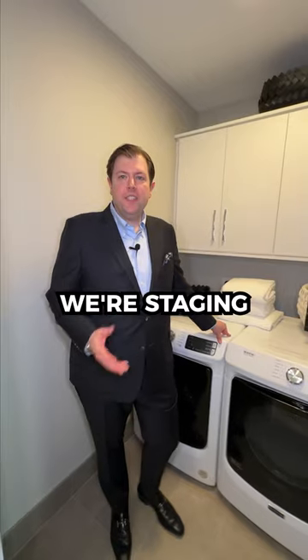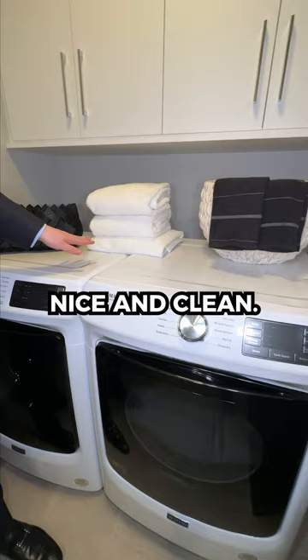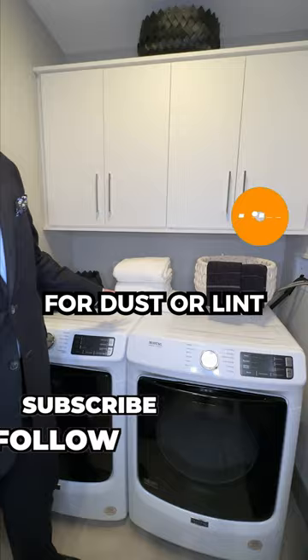Staging the laundry room. When staging the laundry room, we don't have to clear everything out of your shelves or cabinets, but we want to make sure that the brands are facing forward. We also want to make sure that the washer's nice and clean, everything's been wiped down, and not overly cluttered with anything — dust, lint, or anything like that.